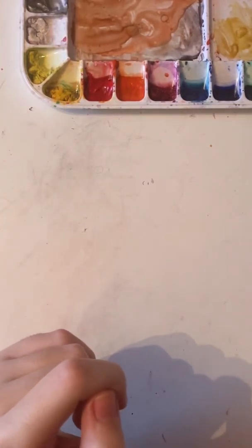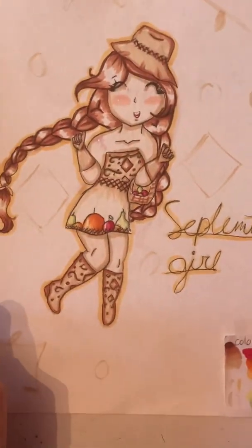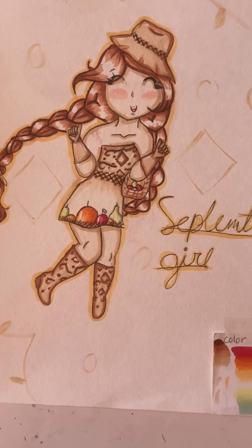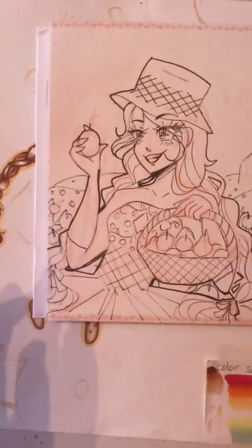Hi! Two years ago I drew the months as characters, and this year I've been redrawing them. Here is September — I already did the sketch and the outline, so let's get to painting.